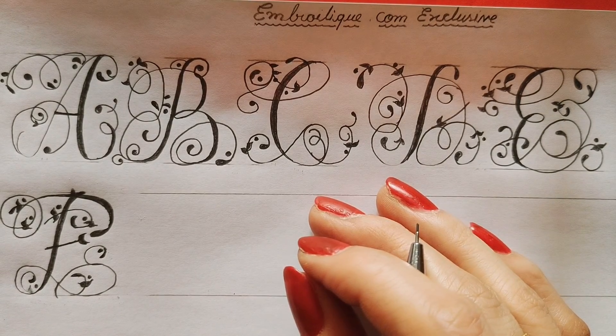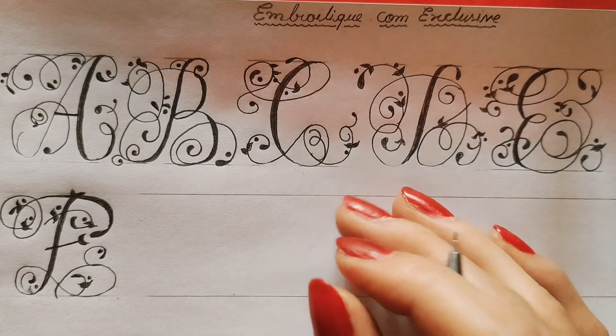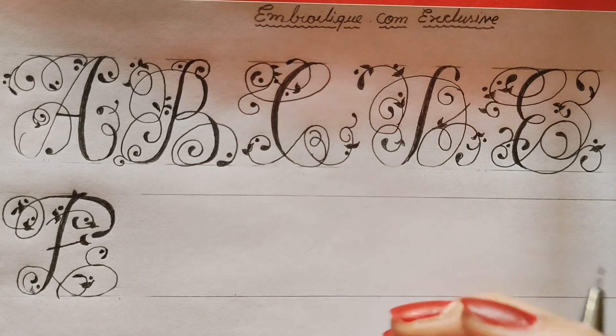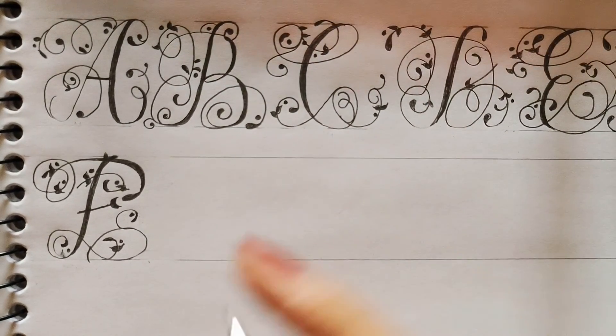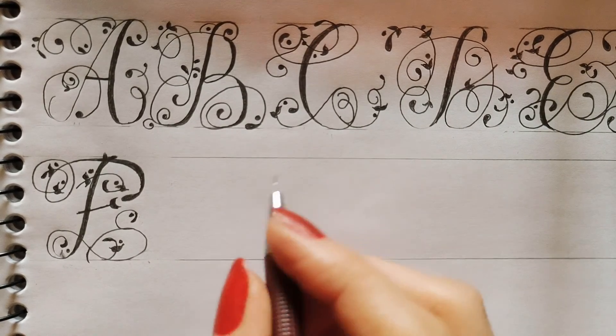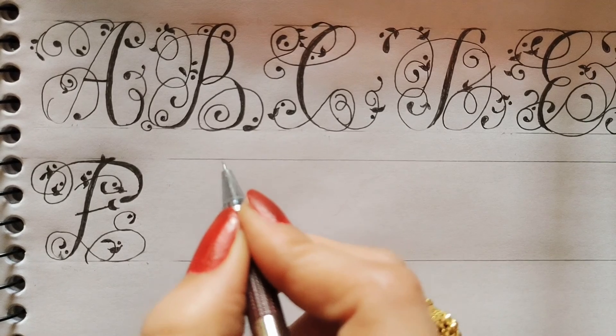Hello guys, this is Priyanka and welcome to my channel Creative Corner with Priyanka. In this video I will show you other letters of embryo cutie calligraphy. So let's start now — I will make G.